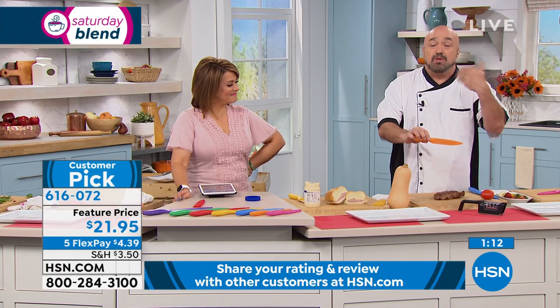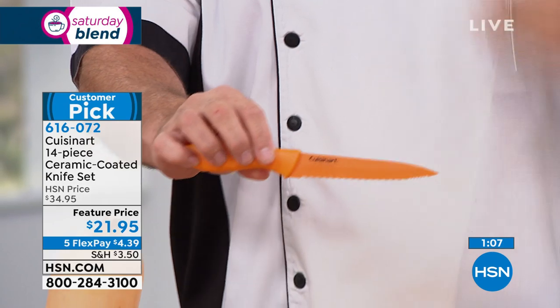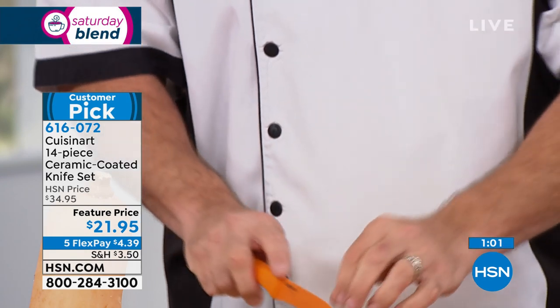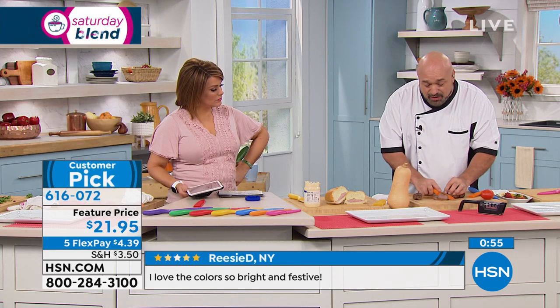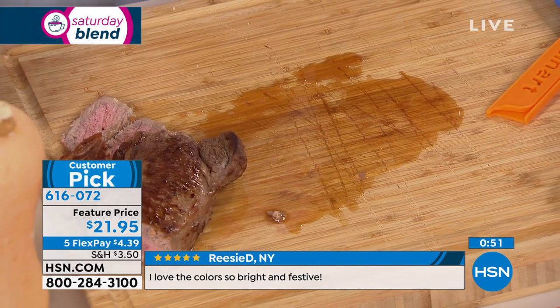We've got our utility knife — if you've got somebody grabbing knives to do arts and crafts, this is the one to use. It has two separate levels of serration and is the one knife in your set you'll never have to sharpen. And even though you're getting all the benefits of a ceramic knife with our ceramic coating, you can actually sharpen these — which normally you couldn't do with a pure ceramic knife.